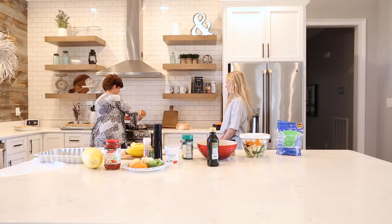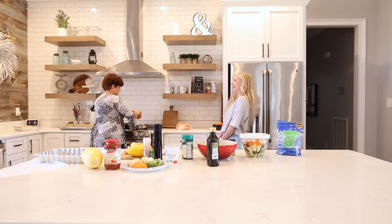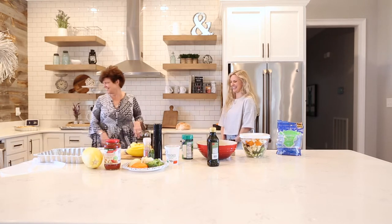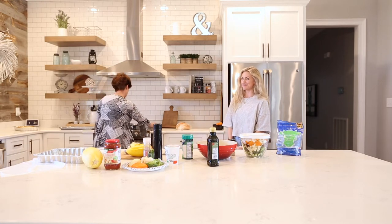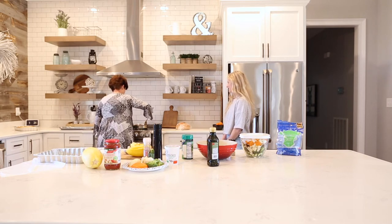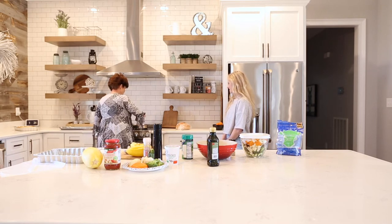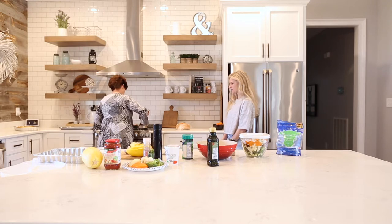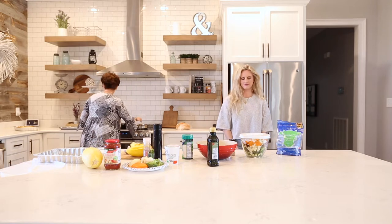It looks really good, guys — we made one ahead of time. We'll just let this simmer while we put the roasted vegetables in the oven. And once they're ready, this will be ready too. Then we'll start layering the dish.